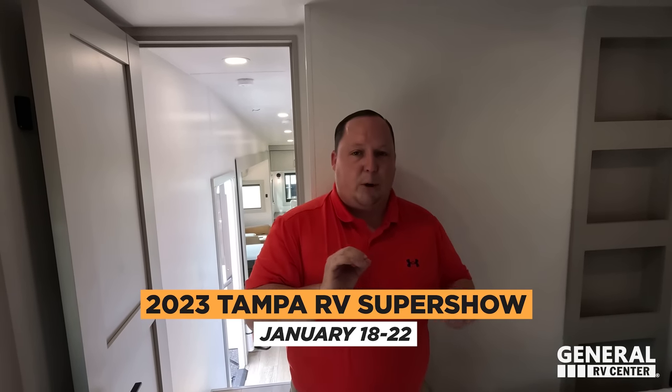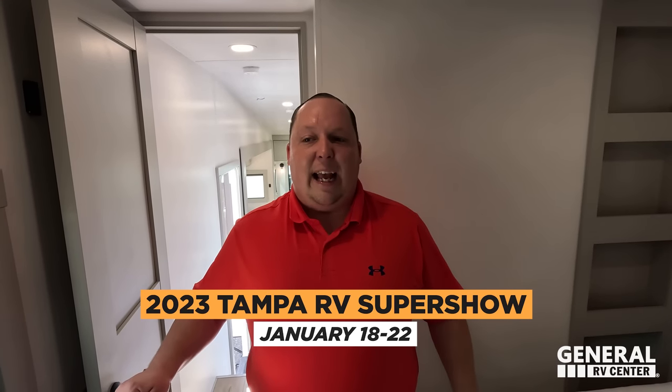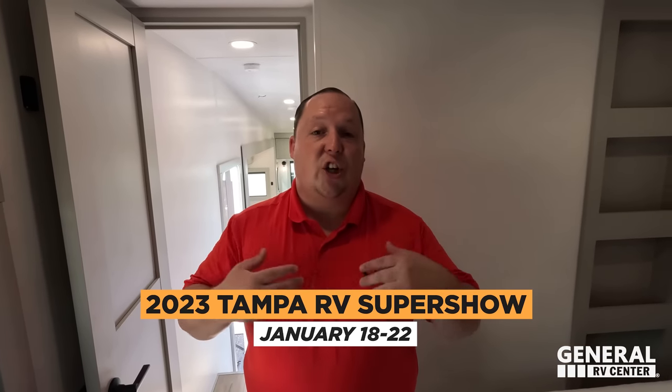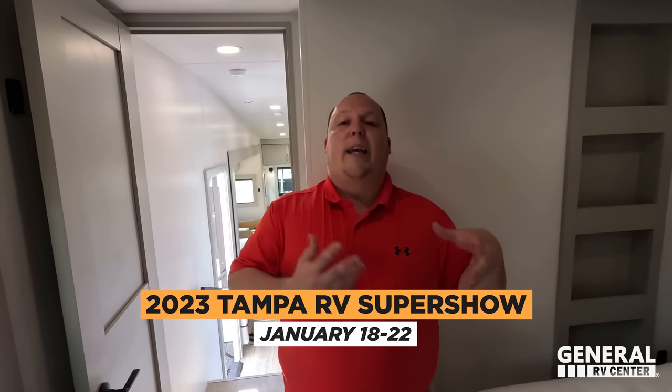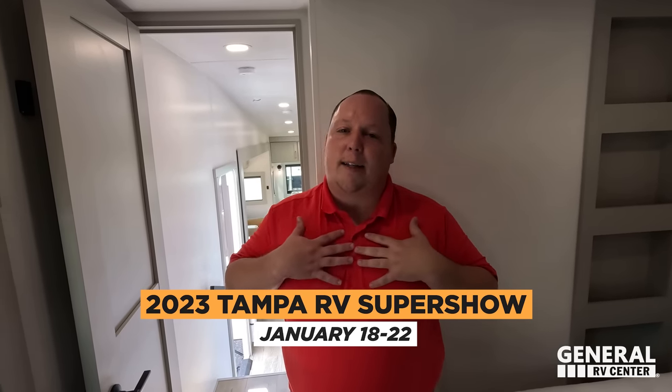Thank you guys so much for watching. If you want to see this unit, check it out at the 2023 Tampa RV Super Show in Tampa, Florida — the country's largest RV show, January 18th through the 23rd. General RV is repping Brinkley RV at their display. Fill out your Matt Cash form, bring it to the show, or get contacted by our internet department. Even if you're looking at a different dealership, contact us first — we'll get you the absolute best price in America and beat competitive dealerships by hundreds or thousands of dollars.